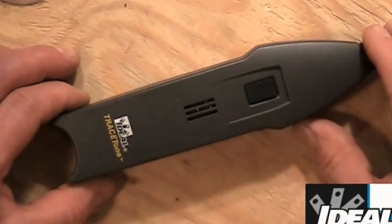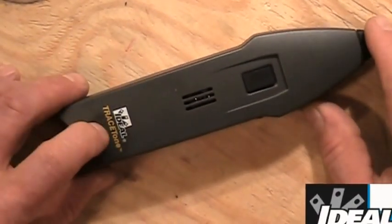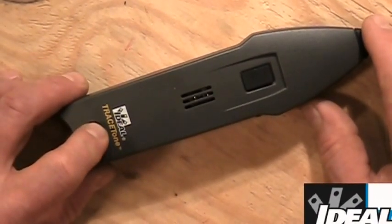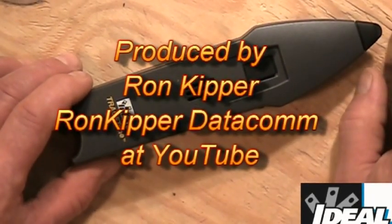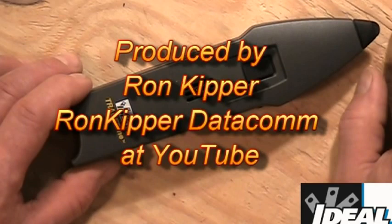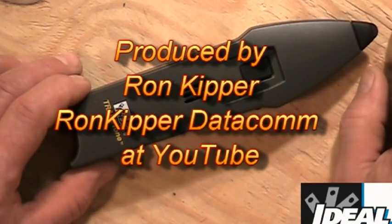That's the Ideal 62-140 Trace Tone Tester. As I said earlier, everybody ought to own one of those. I'm Ron with Ideal, and I'll see you next time.